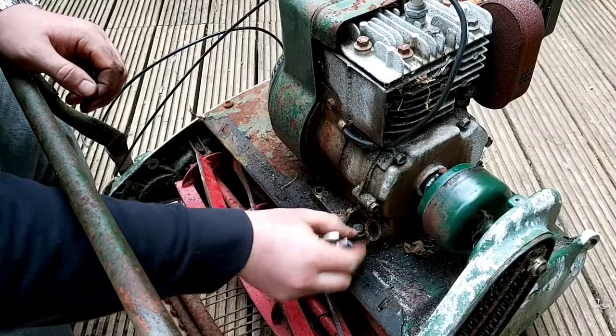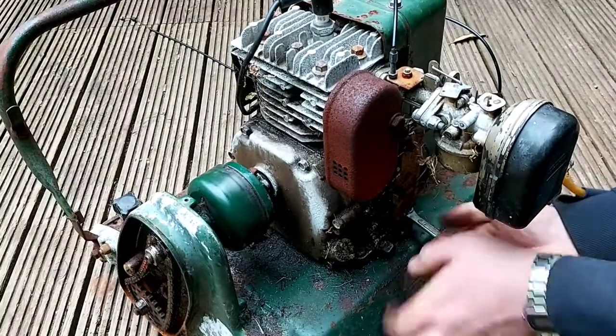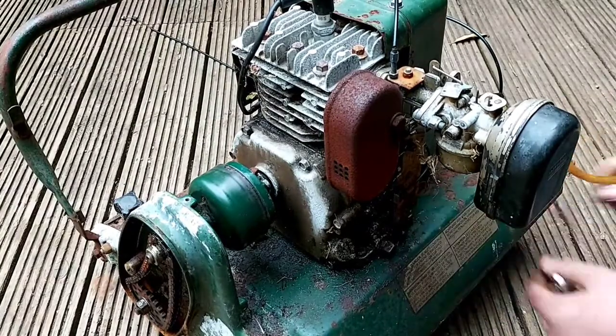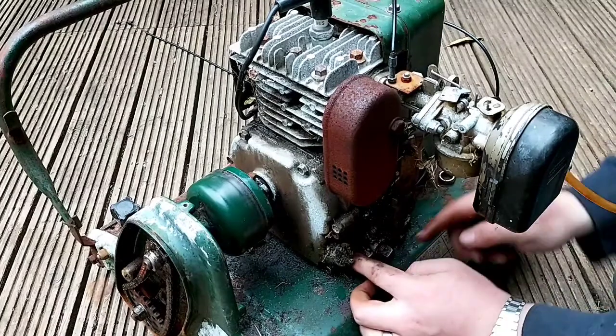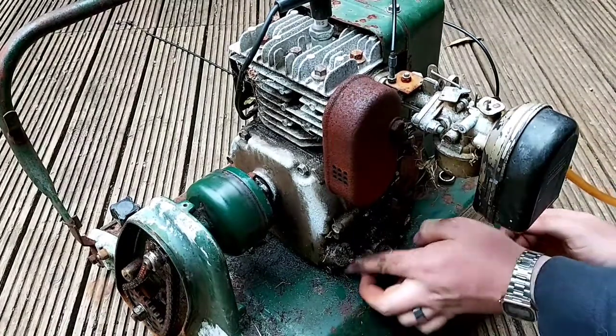I've been waiting for the next few years. I've been working for a few hours since I started a couple weeks ago. I am also working on this for a few hours after a few weeks. I'm still working on it. I feel that I can't wait to see the next few weeks. I want to work on it a few weeks later. Let's go.